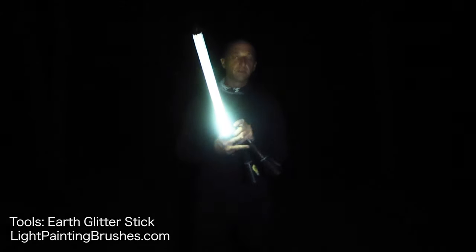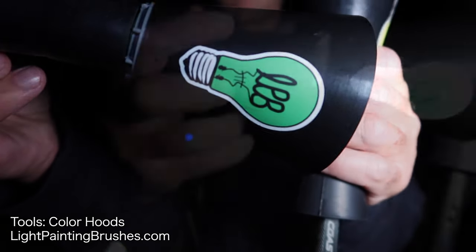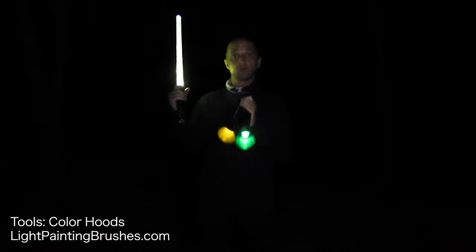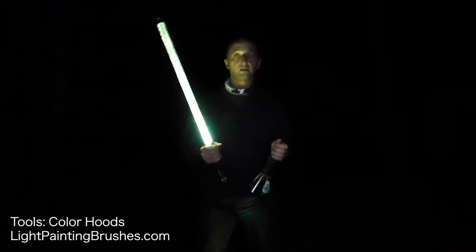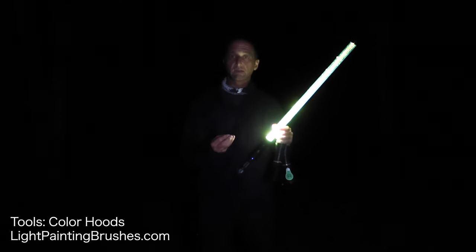I absolutely love it. The other tools I'll be using are the orange and green color hoods, and I'll be using these for two reasons: number one, just to add a little more light to the scene, to illuminate the scene, but secondarily, I'll also be using these to erase my feet from the image.